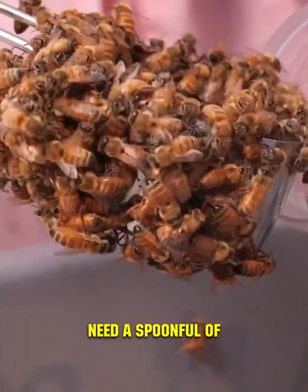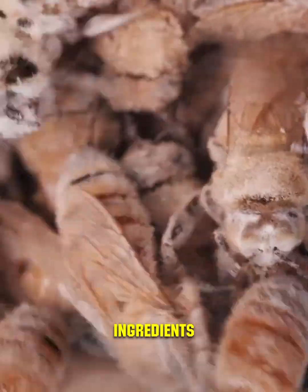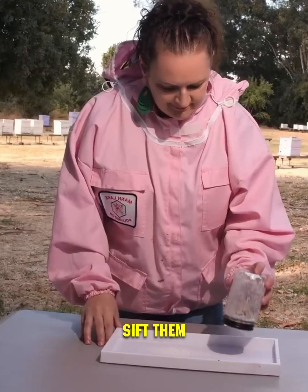To begin, we will need a spoonful of live bees and a small amount of powdered sugar. Mix these ingredients thoroughly, then sift them through a sieve.